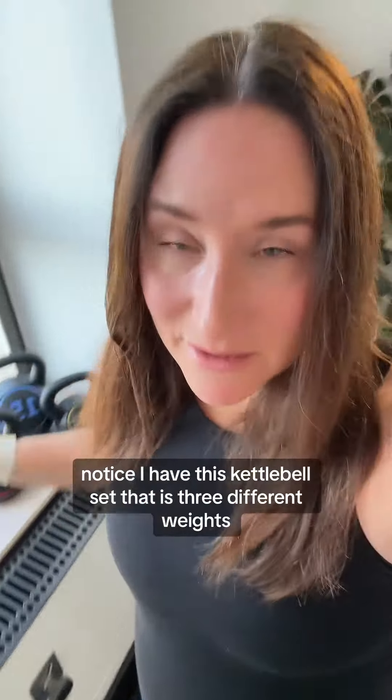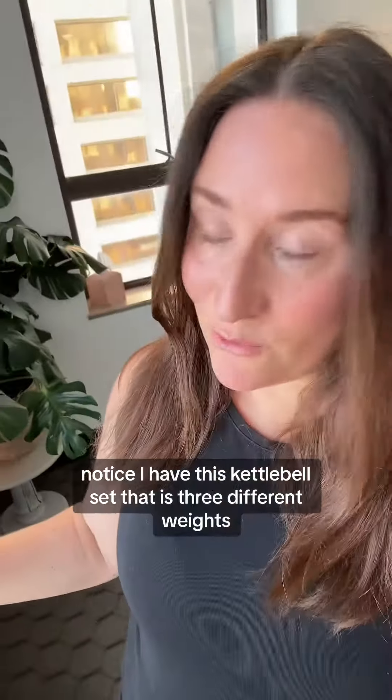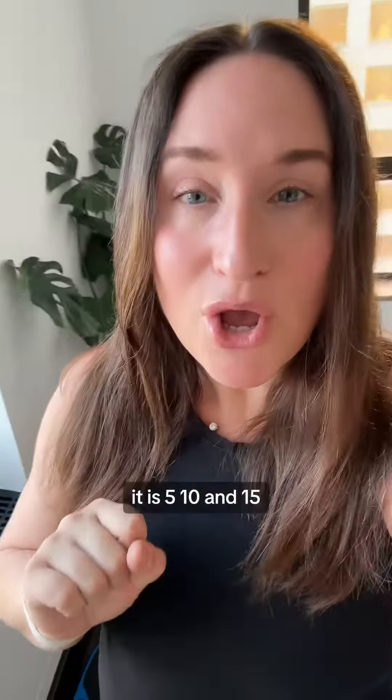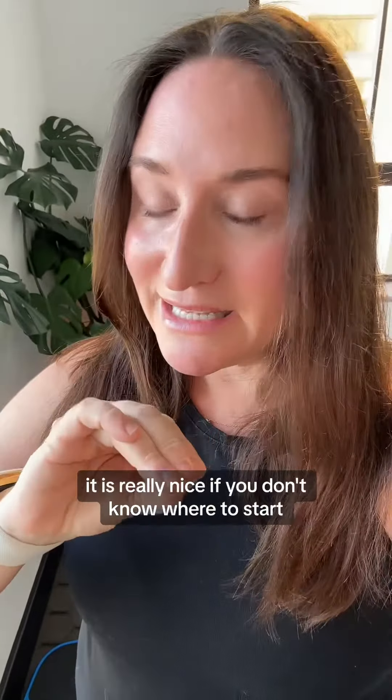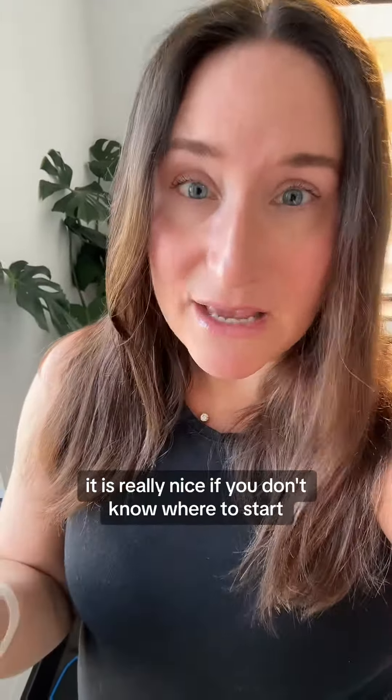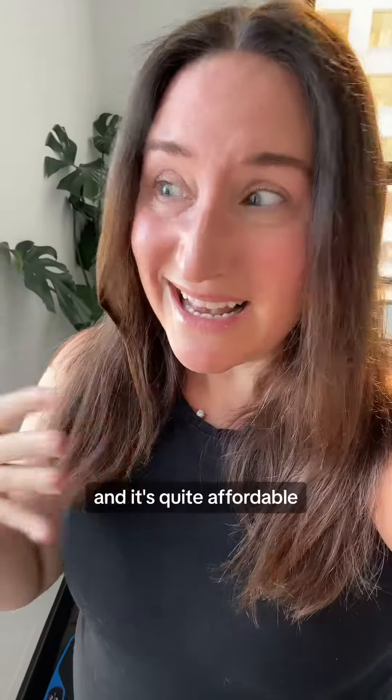Notice I have this kettlebell set that is three different weights — 5, 10, and 15. This is the cheapest kettlebell set you can get. It is quite functional. It is in my TikTok shop. It is really nice if you don't know where to start and it's quite affordable.